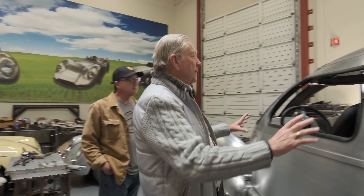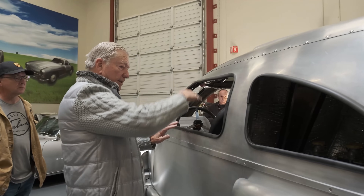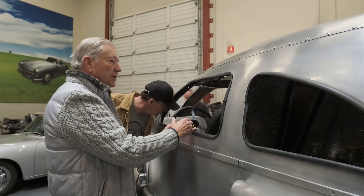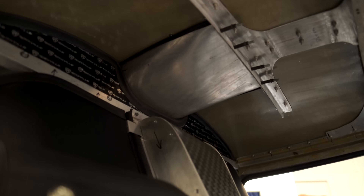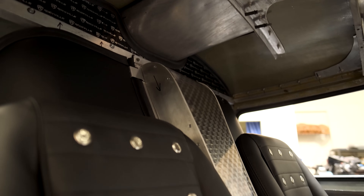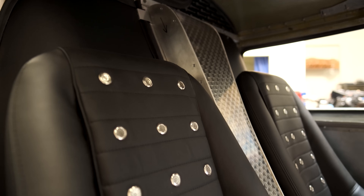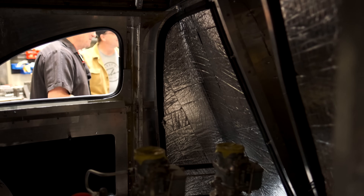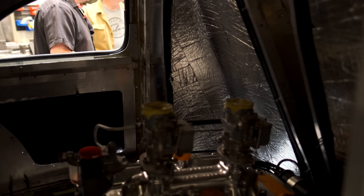We could go on and on with the different features of this, but some of the important ingredients — these windows. The actual shape of the fuselage has come down about two inches, so it looks a little bit more aerodynamic than it did before. Somebody could actually look in this back window and see that the fuselage is a '48 airplane, but the motor is also a '48 motor.